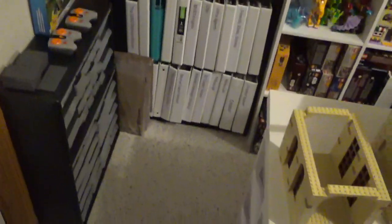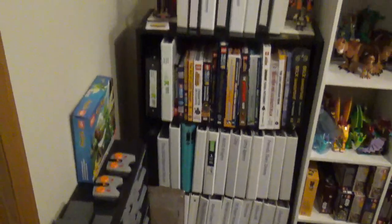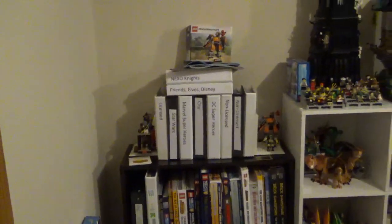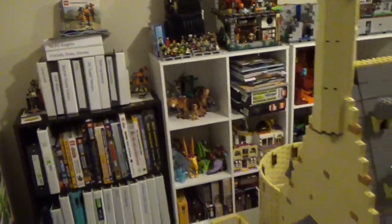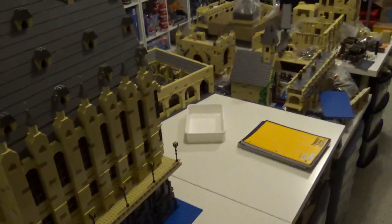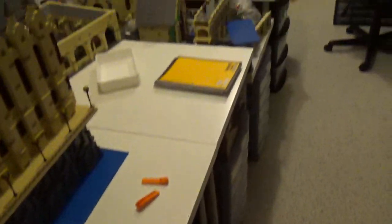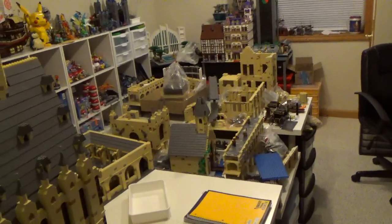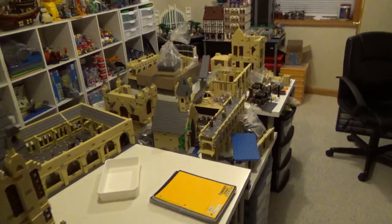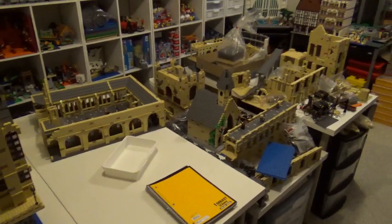There are some more parts bins down here, which isn't an ideal spot because they're so far away from the building area, but it's all a work in progress. The last thing is just those tables in the center, which is where Hogwarts sits — it's getting some rock work done, which will be nice. More storage is basically what's all around underneath the tables. That will do it for this video — I hope you've enjoyed this look into the madness that is my LEGO room.